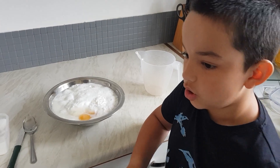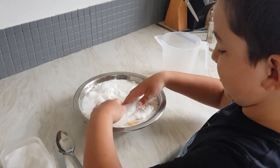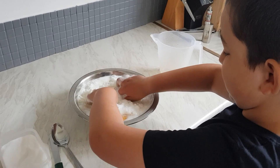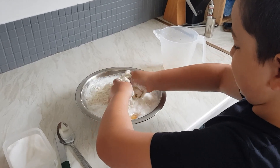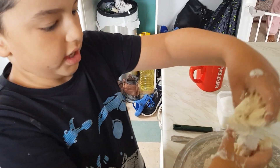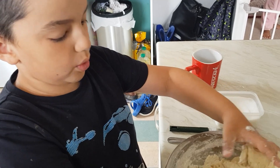Now I'm going to make a dough. Always remember to wash your hands. If the consistency is too thick, add some more water. If the consistency is too runny, add some more flour.